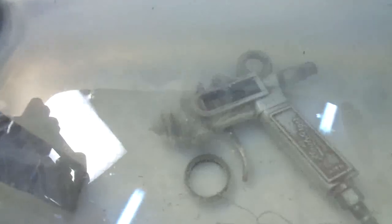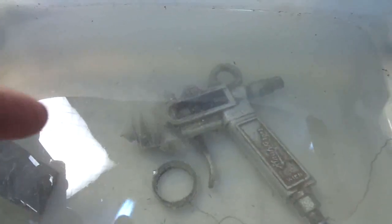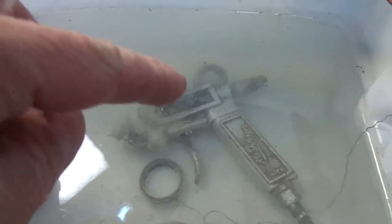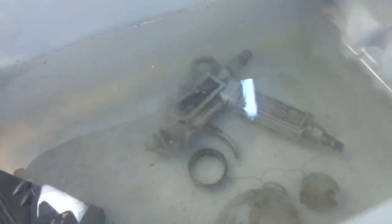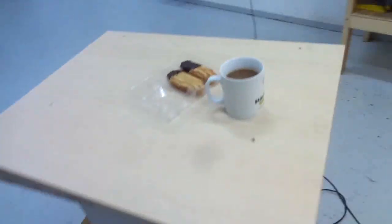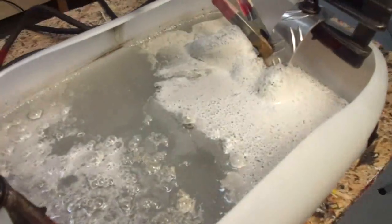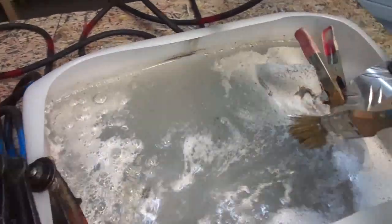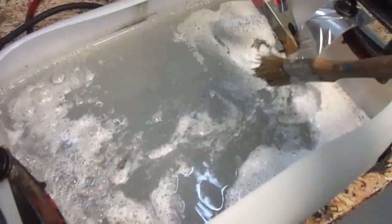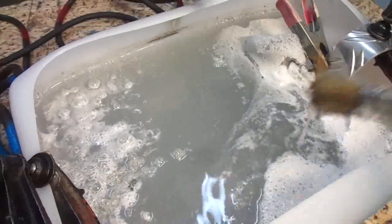I noticed that some parts produce more bubbles than other parts — I don't know why. I think I will leave it overnight. It is the next day and there is quite a violent reaction going on here, so I think I will take the thing out and brush it off.